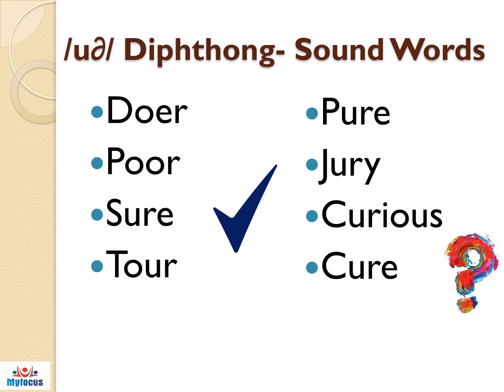Practice the uuh diphthong sound words: sure, tour, pure, jury, curious, cure.